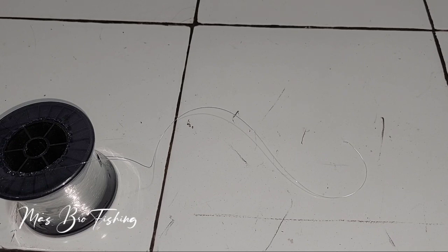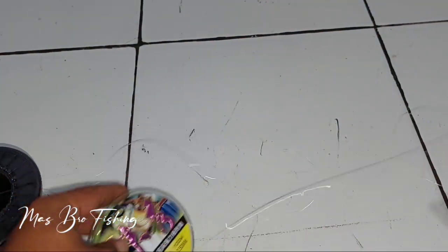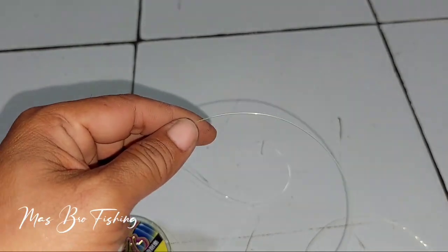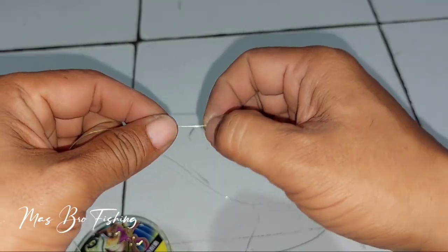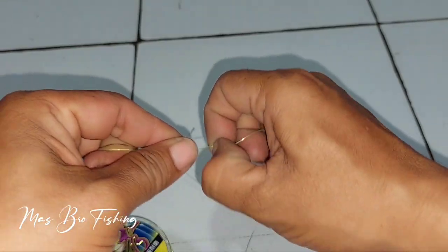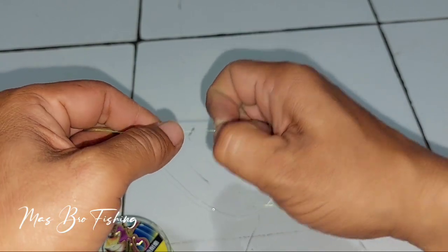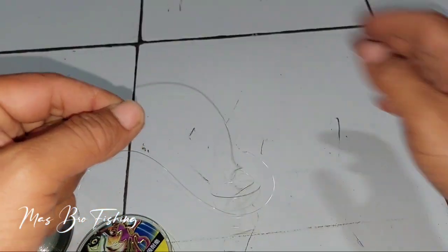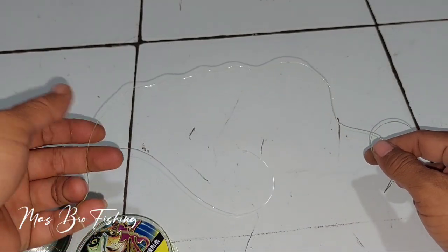Saya bandingkan dengan senar lain ukuran sama 0,5 mm tapi warnanya hijau. Saya tarik-tarik dengan penekanan yang hampir sama, dan keritingannya seperti ini — agak keras. Masih ada efek keritingnya setelah ditarik.